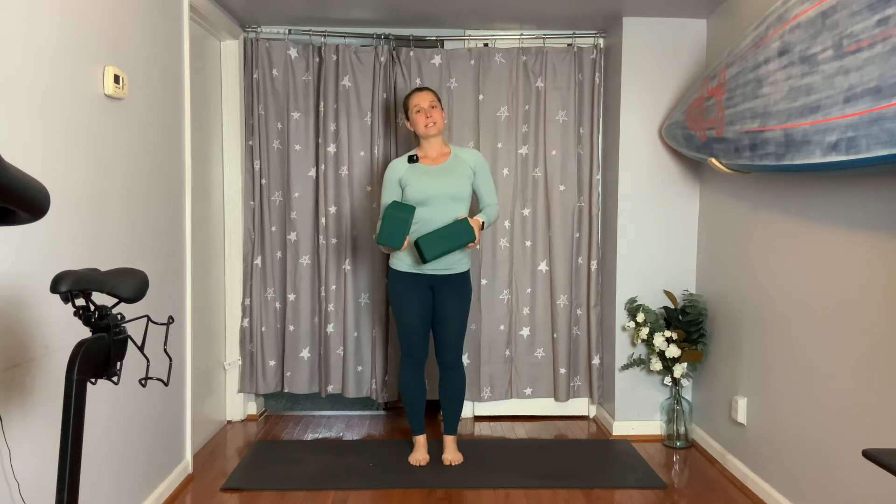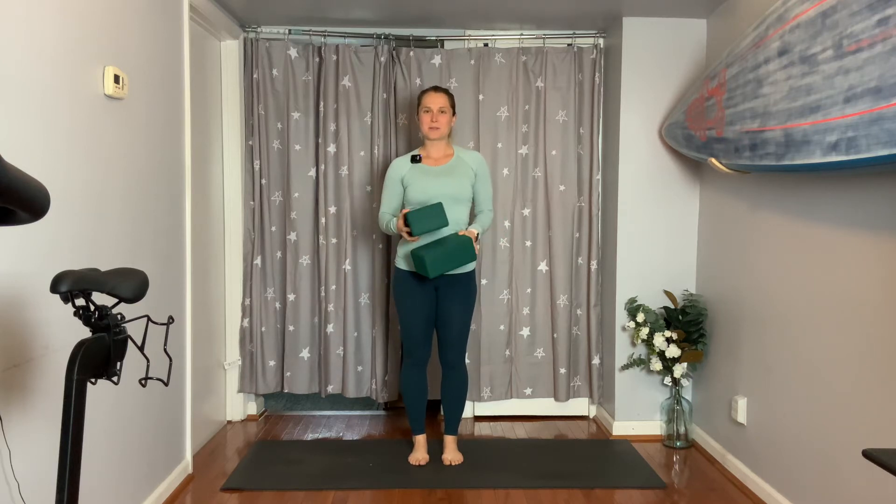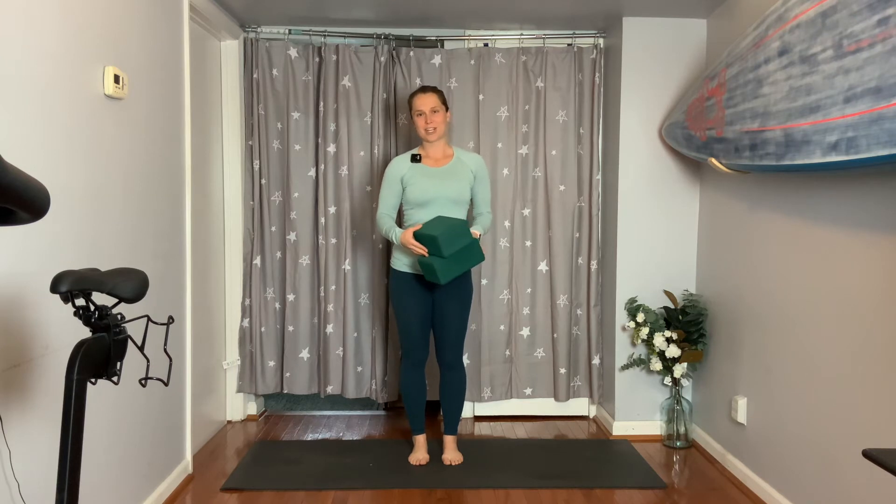Hi everyone and welcome to day six of your mindful movement and meditation series. Today's heart opening sequence is going to utilize blocks, so if you need to grab two of them, go ahead and do that. Or you can fold up two blankets or towels, or use two cushions if you don't have blocks. Just make sure you have two objects.